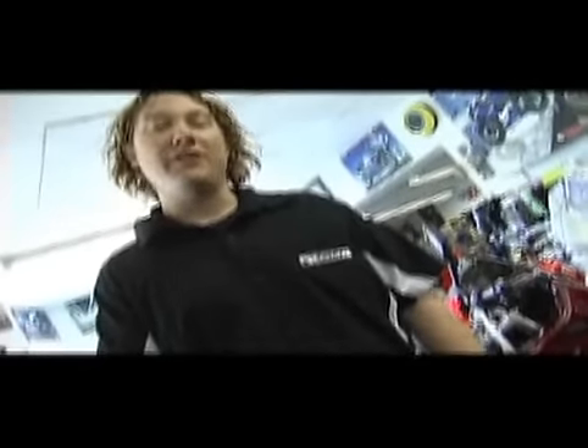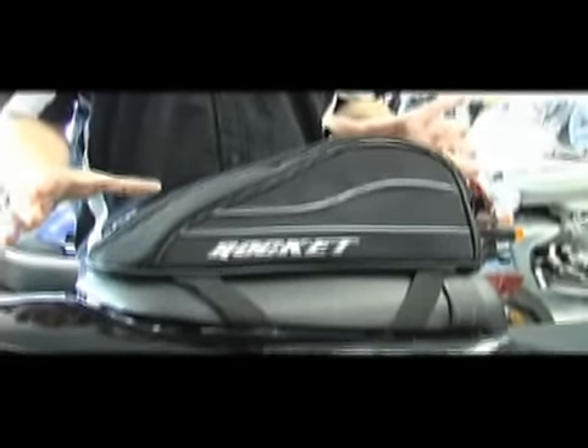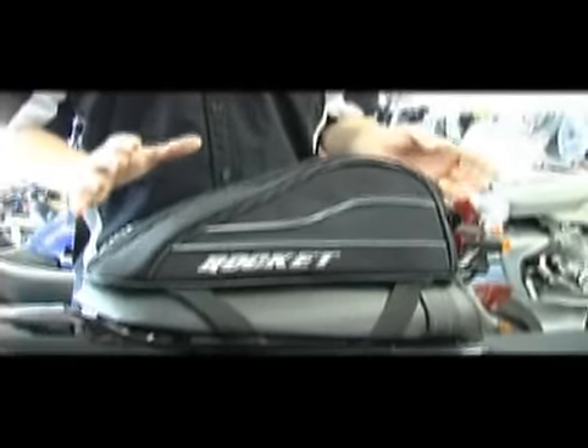Hello everybody. Today our good friends at PowerCycle have again welcomed us into their dealership and they're allowing us to try on some different luggage pieces on all the various bike models they've got here on the floor. Currently we're going to look at the new for 2009 Joe Rocket Manta tail bag. It is just that — a simple, sleek, small tail bag that is ideal for carrying some of your day's necessities.